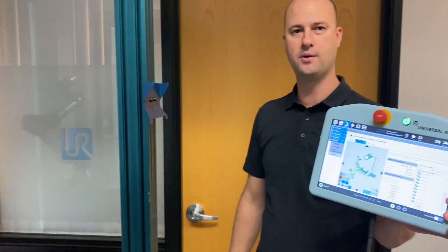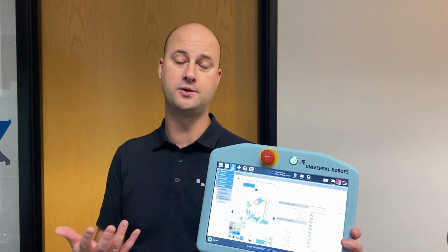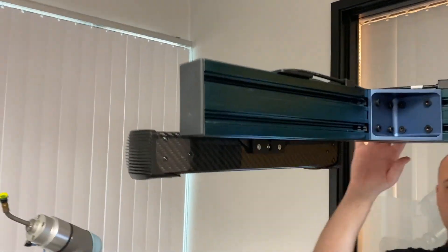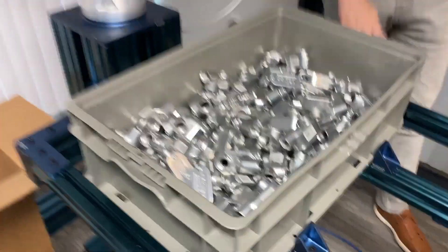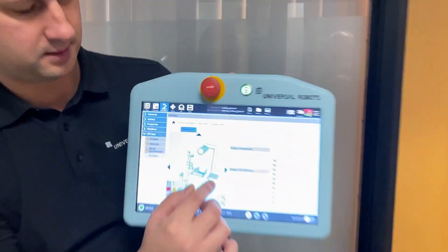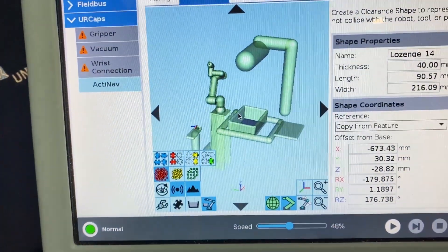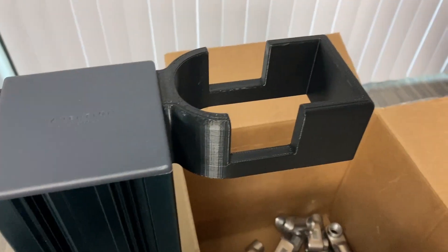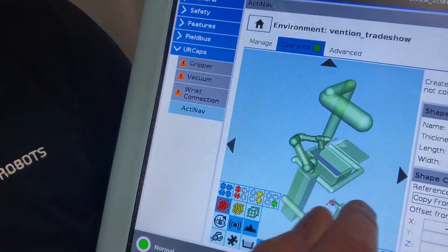So we're going to teach by demonstration — we're going to show the robot its world. Most of it's already created but we're going to create a couple of planes. These are some of the things it already knows about: the sensor up here, there's a coarse bar, the bin of course, and the control box right here. There's a plane right there to protect it from touching that, and the slot where the parts are going to go — that's in there as well.